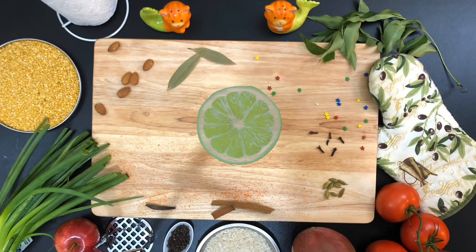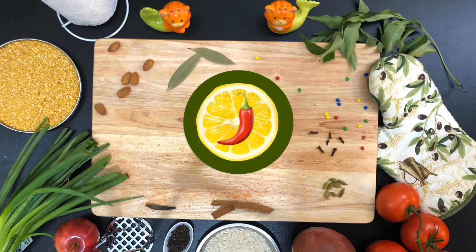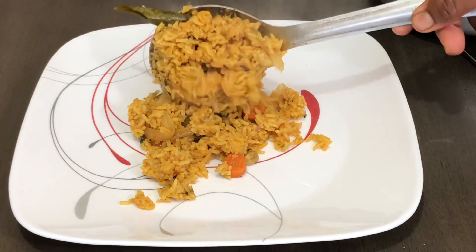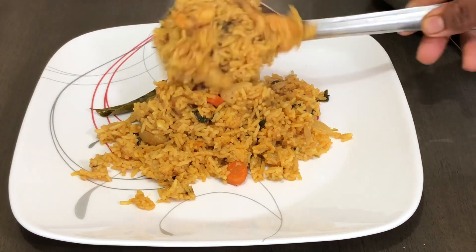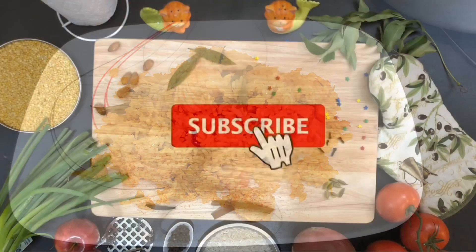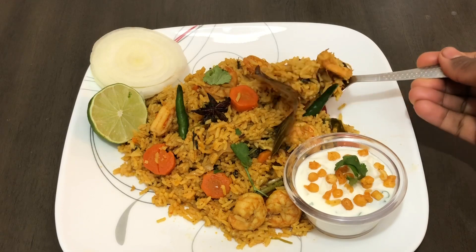Hello friends, welcome to Jaga's Kitchen Vlogs. This is a special recipe for prawns with a special ingredient for great taste. If you are watching my channel for the first time, subscribe and press the bell icon. So without wasting one more minute, let's get started!